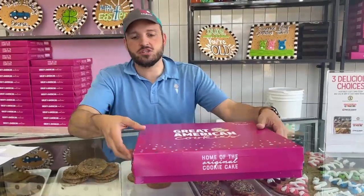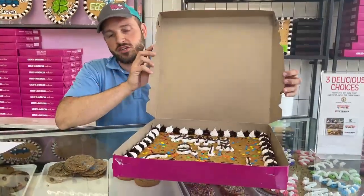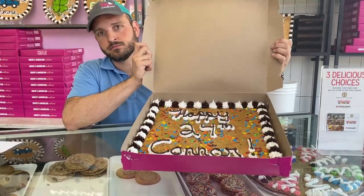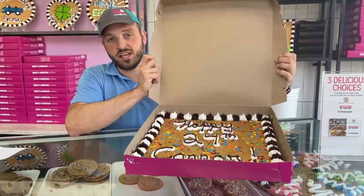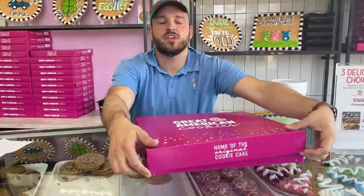To present the cake, take it and open the box — open it a little slower for dramatic effect, giving it a slow opening. Then ask the customer, "Does everything look okay?" Once they say yes, close it, package it back up, and ring them up if necessary.